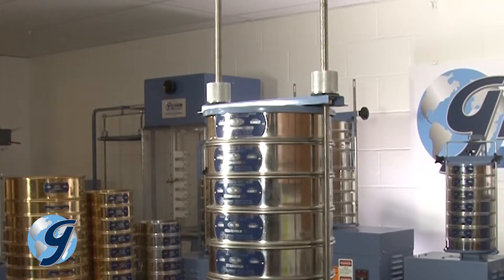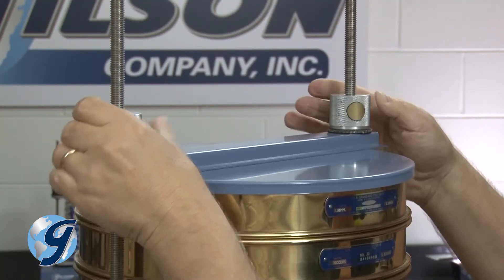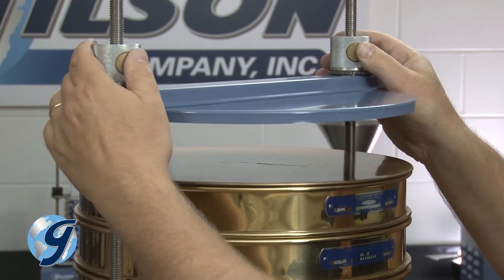Turn each knob to tighten the compression sleeve to the sieve stack. To release the sieve stack, unscrew the knobs enough to release the tension. Then depress the push button and lift the compression sleeve.